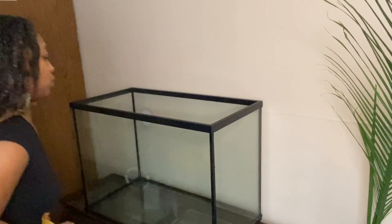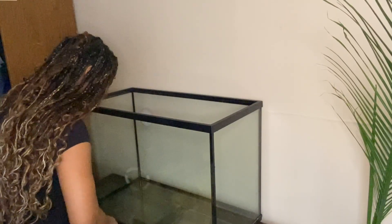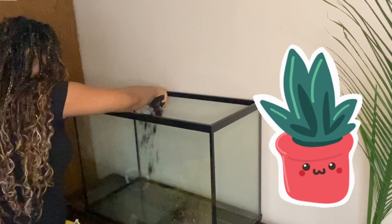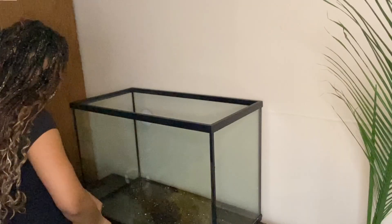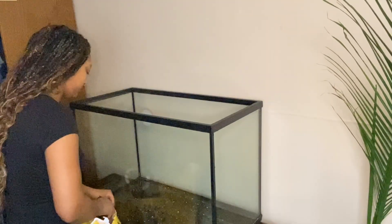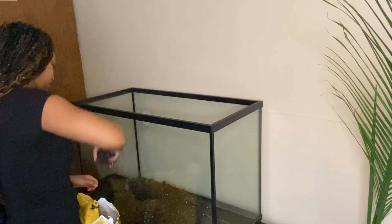We're starting with a blank canvas — an empty tank. First up, I'm throwing down a layer of dirt at the bottom. Why use dirt in an aquarium? Dirt is like a multivitamin for your plants, packed with nitrogen, phosphorus, and potassium so they grow big and bold. Unlike quick-fix liquid fertilizers, dirt takes its time feeding your plants for the long haul. It's a five-star hotel for beneficial bacteria, breaking down fish waste and keeping the tank's vibes balanced.